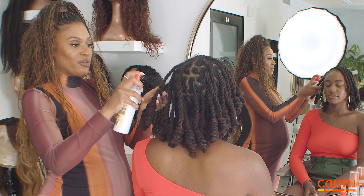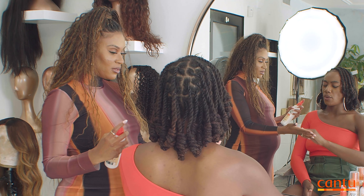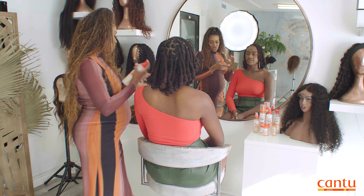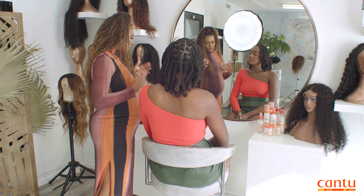So I'm going to spray a little bit just so you can feel. It's lightweight, not super heavy. It's going to really help seal and give you that moisture where you need it. And you can use it on a regular basis every day, or when you're cleansing — either works.